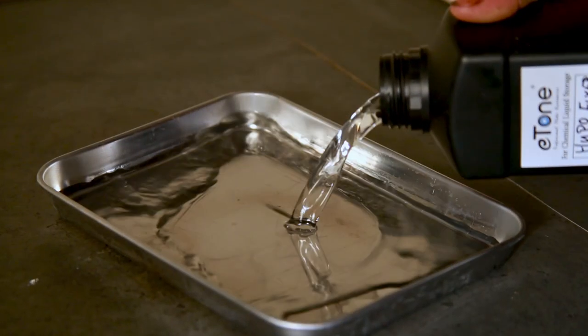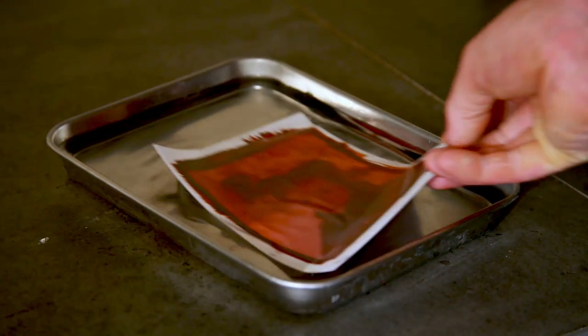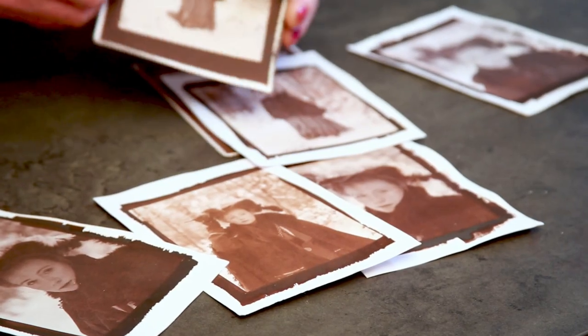Once your print is properly exposed, wash off any excess silver nitrate by running it under a cold tap for around five minutes. You can then fix the print to make it light-tight using a dilution of sodium thiosulfate — a hypo fixer. This was Fox Talbot's magic discovery: finding a way to make images light-safe. Fix your image for about five minutes, then wash off the hypo for about five minutes under a tap — maybe a bit more, or less if you have a hypo clearing agent. Once done, dry your prints and you should have your very own salt prints.